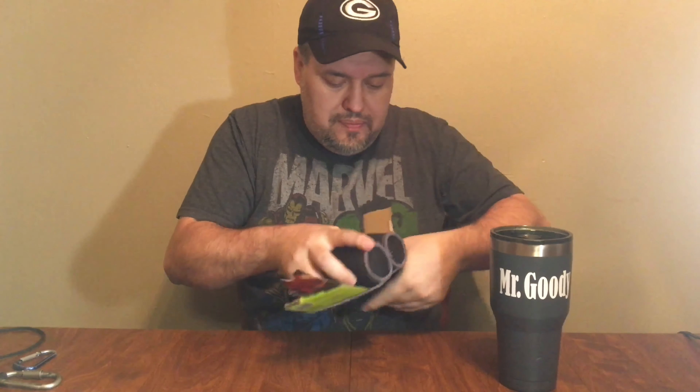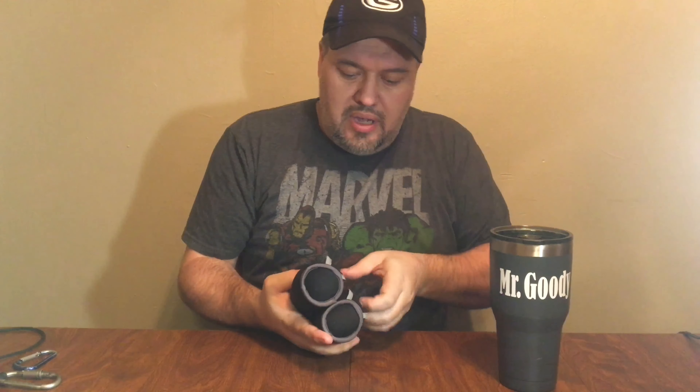You can get these at Walmart. There are all kinds of different weights you can use — you can use ankle weights. They didn't have ankle weights in stock, so they had hand weights. I'm going to open these right now and show them to you. Here's what they look like. These are two pounds apiece, which is a total of four pounds.